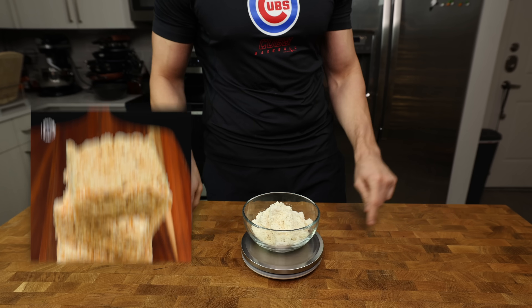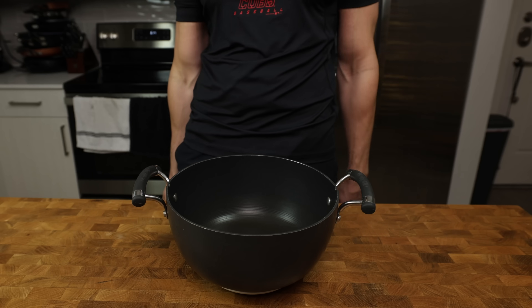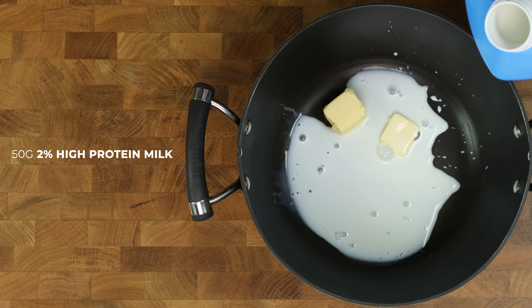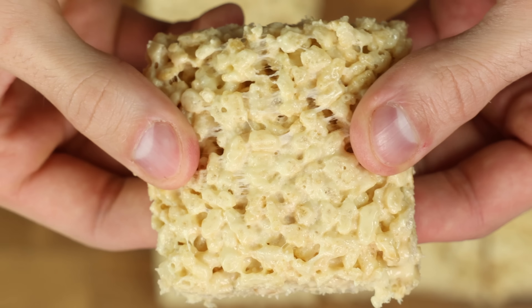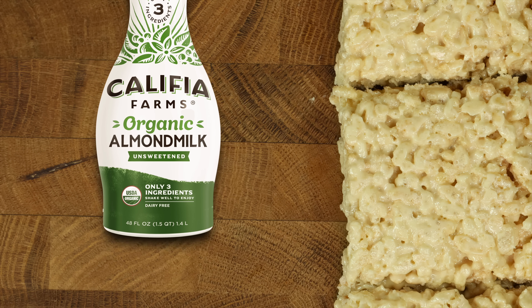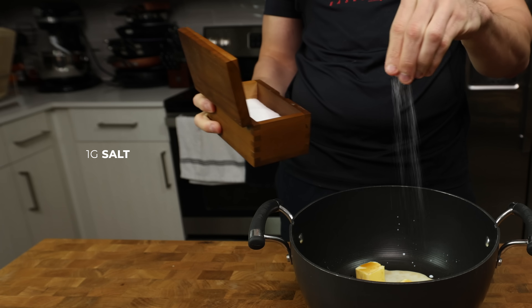We need to get our ingredients prepped first since this recipe comes together in just minutes. Throw a large pot onto a scale and directly into the pot we will add 28 grams butter and 50 grams 2% high-protein milk. Regular milk will work here as well — this is just what I always have in the house. And almond milk will likely produce the same consistency, but might slightly throw off the flavor of the RKT. Then add 4 grams vanilla extract and 1 gram of salt.